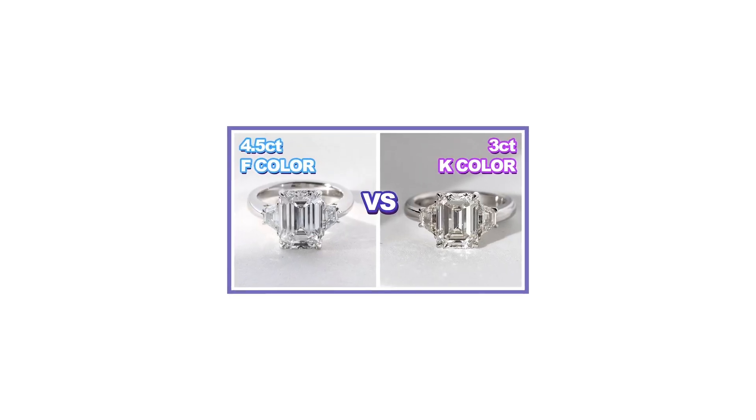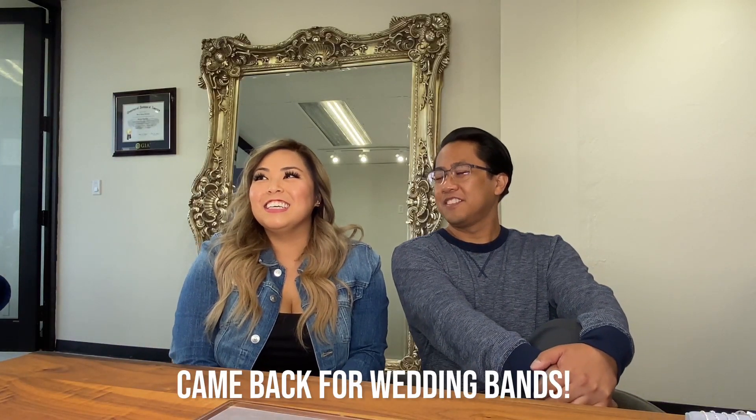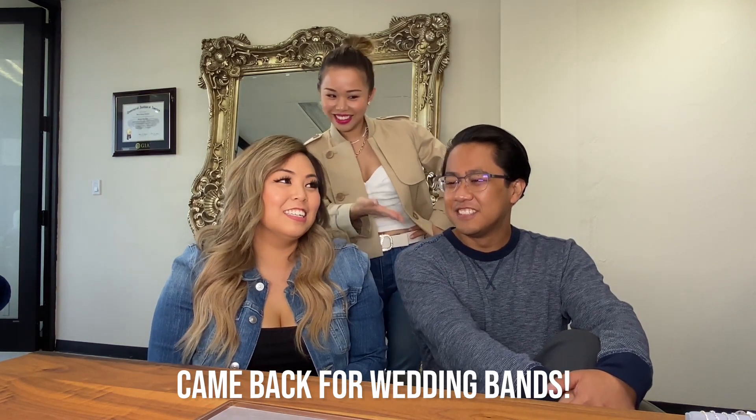A little while back we featured a beautiful emerald cut — here's this beautiful lady wearing it. Wow, that's a big ring! So you guys are back for wedding bands.